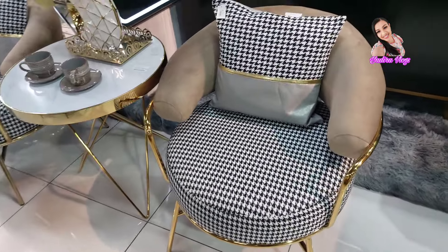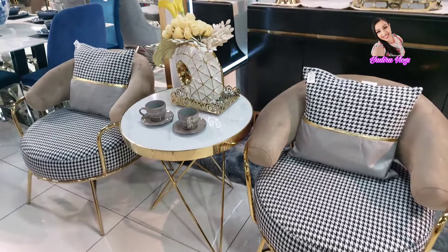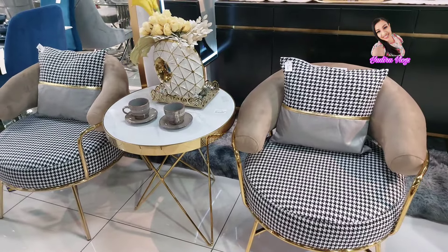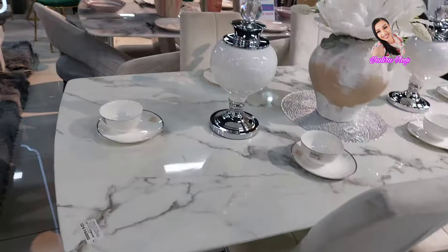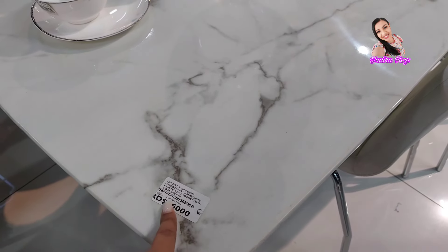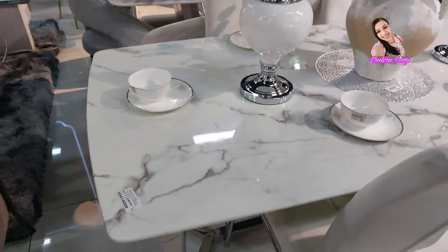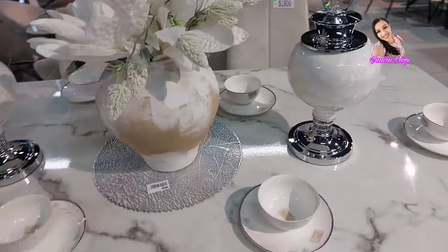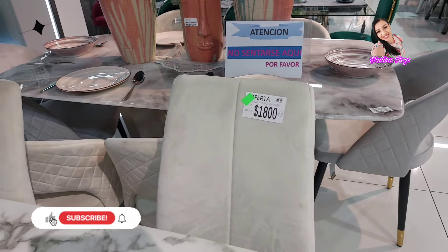Miren que las que son amantes del color negro, miren qué belleza. Wow, eso está bello. Miren esa butaca y esa mesita. Me encantó eso. Súper lindo. Y miren qué delicado se ve este comedor. Mírenle el precio. $16,000 pesos la mesa. Miren qué bonito, se ve muy delicado. Y la decoración me encanta como se ve. Las sillas cuestan $1,800 cada una.